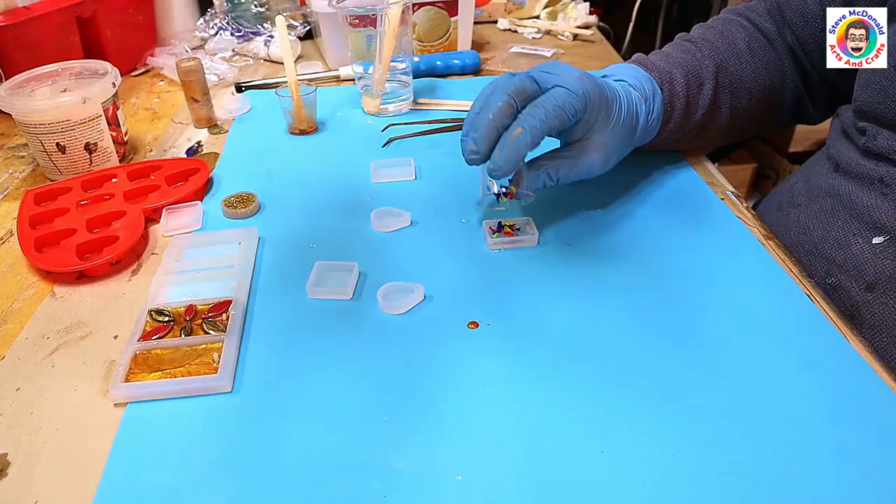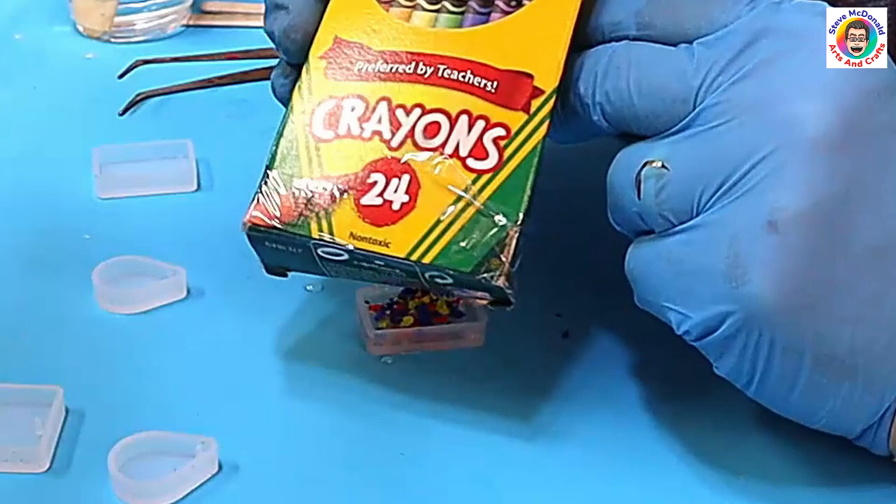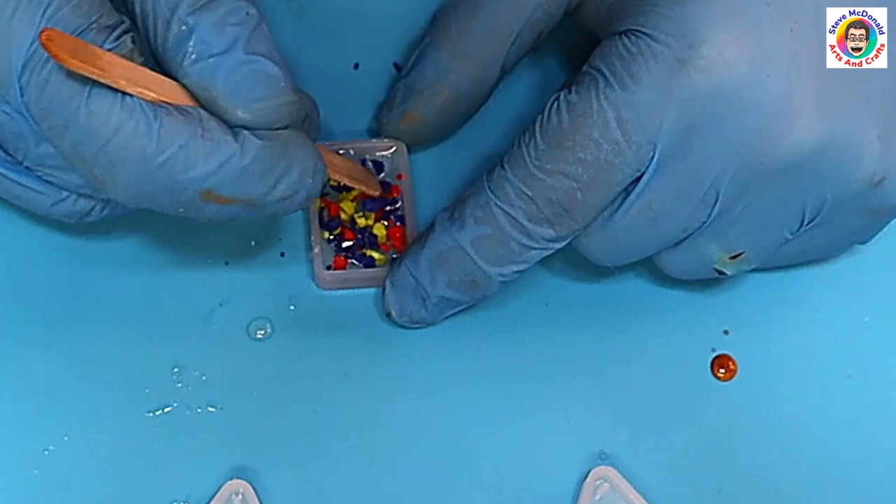This one is for the crayon bits — it's just normal crayons that I've grated up a little bit and popped into the resin. I'll just spread those out a little bit so they don't all clump up, fill it up, and let that cure.